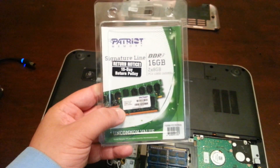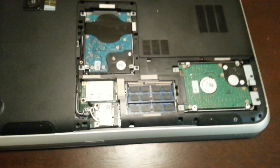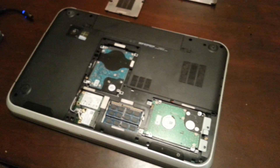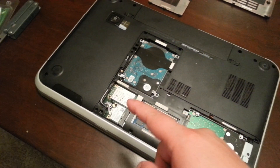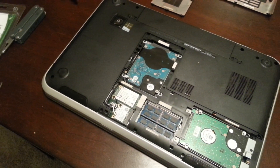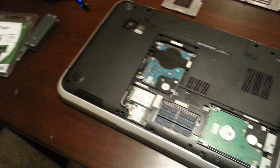Patriot Signature Lion 16GB DDR3 1600. So the upgrades this one will have: swap out the 32GB mSATA for 128GB, install Windows 7 on it, and put in one terabyte and two terabyte hard drives.